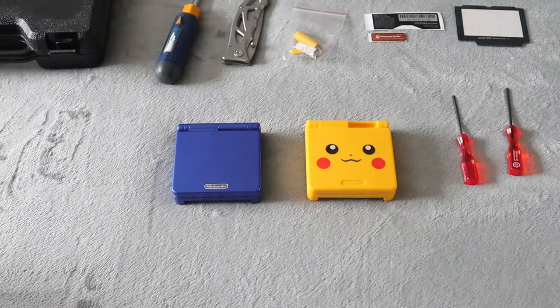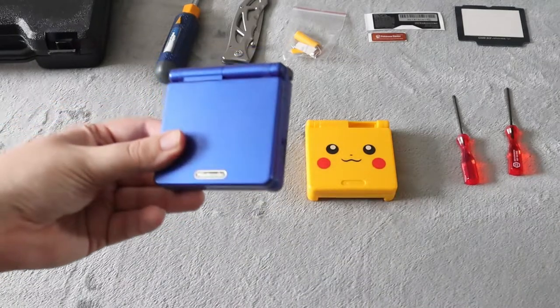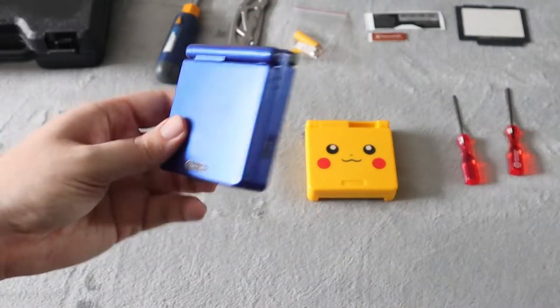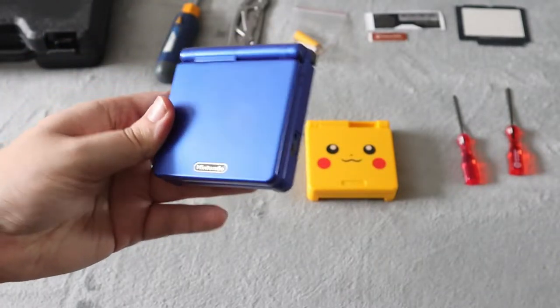What's up everyone, Takedown here. Welcome back to another video. Today I'm going to be sharing with you how to replace the shell on your Game Boy Advance SP, which is very, very easy to do. It just takes a little bit of time and patience.